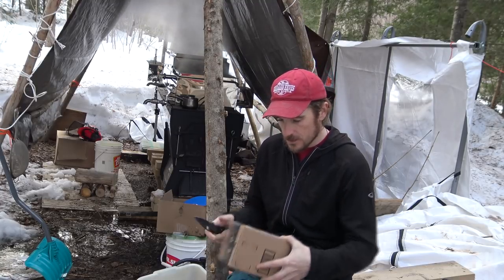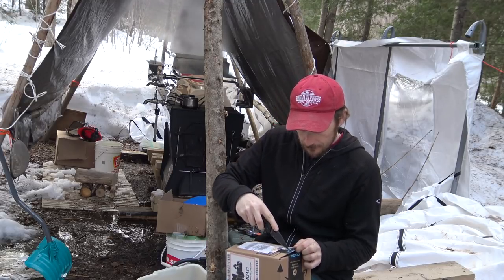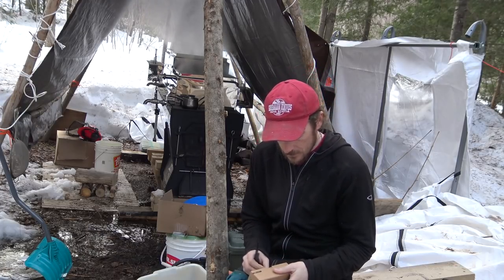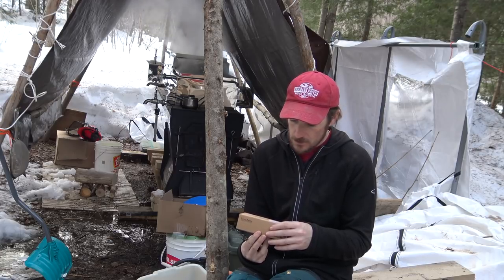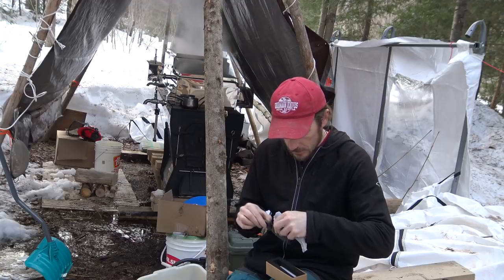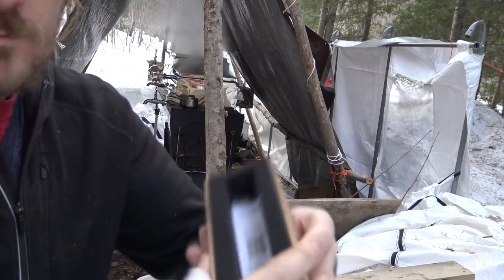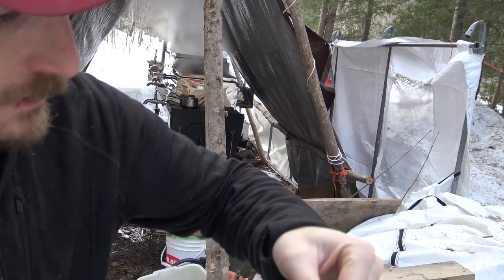We're gonna open this up with the Spyderco Manix, my everyday knife. This package came from Thrúnite and they have sent me — that's a cute little box — the TC15 2300, which they say is the brightest lithium-ion flashlight of its size. Here's the box it came in; there's a little instruction guide in there, a charging cable, and a lanyard.